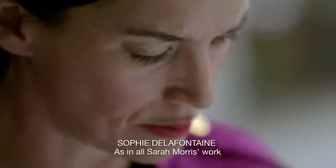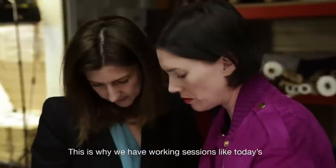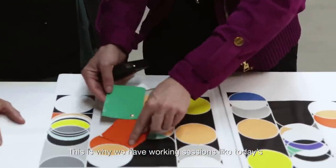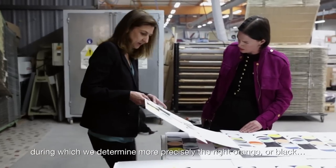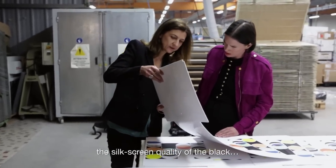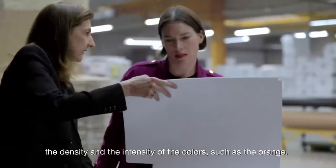Like in all the work of Sarah Morris, each color has its importance. That's why work sessions like today allow us to calibrate the orange specifically, or the black — the color quality of the black, the density and intensity of the colors, like the orange.